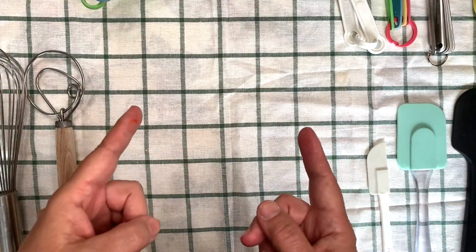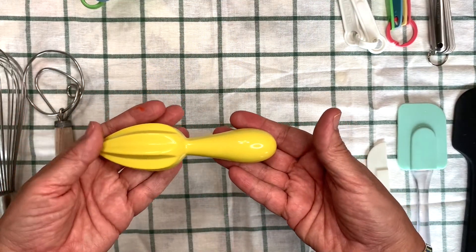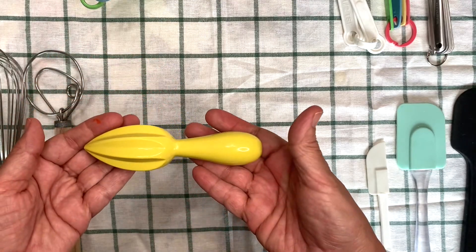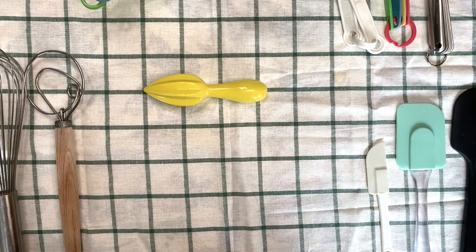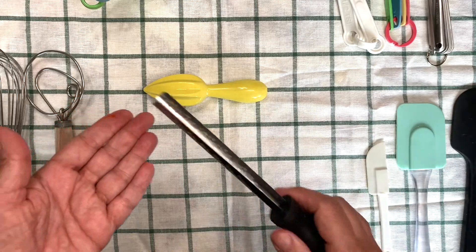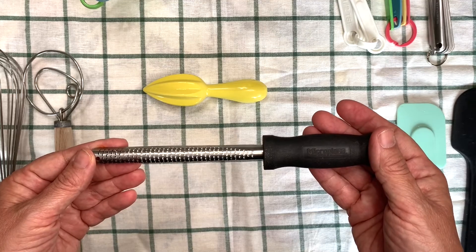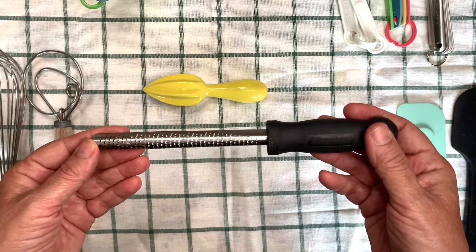We often add fruit juice — like lemon or orange — to our recipes, and that's where this comes in handy. I can cut my citrus fruit in half, like a lemon, an orange, or a lime, hold it in my hand, and squeeze the juice out using this tool. When you're working with citrus, sometimes the recipe asks you for zest, so you can use this to rub on the outside of the fruit to get a little bit of that peel off for extra flavor. There are some other zester tools, but this is the only one that I have.